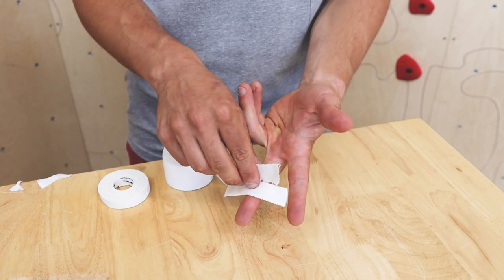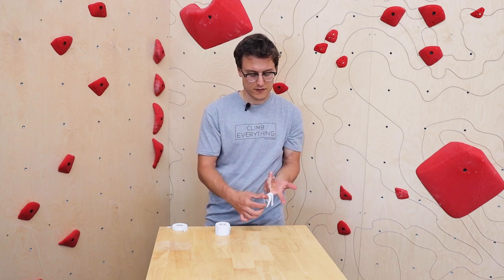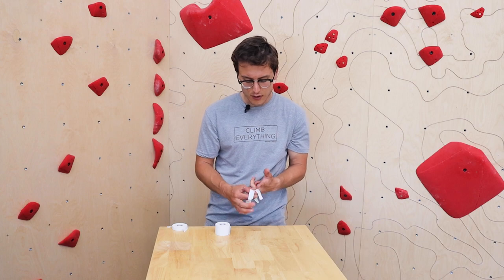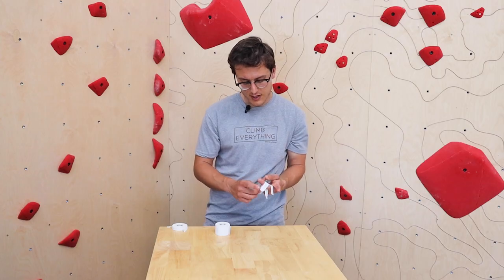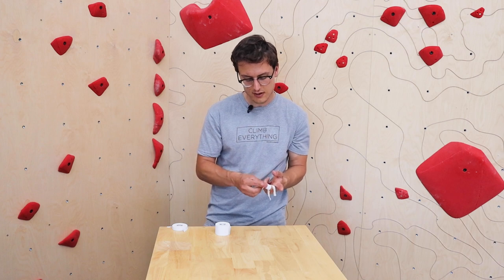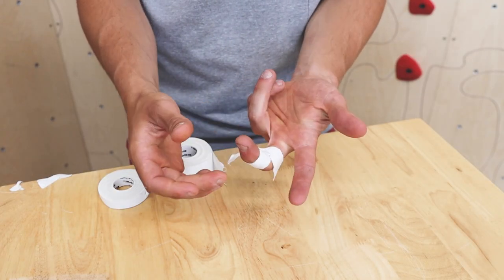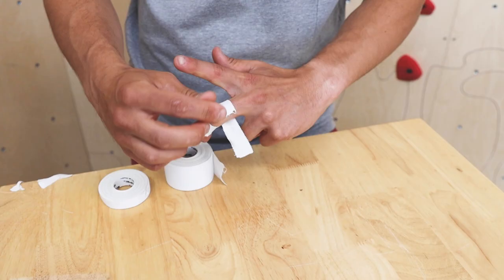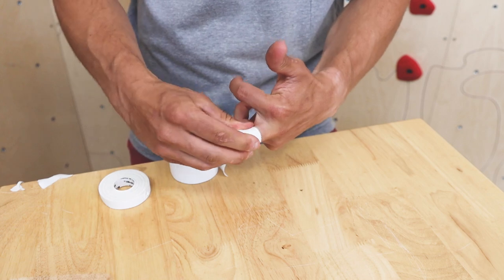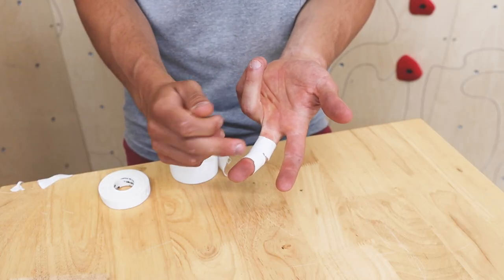I'm going to lay the H right where I want to protect, sticky side down, and really make sure it's stuck to my finger. Then I'll bend it at about a 30 to 45 degree angle and start taping — from the top first, tape it in, make sure it's nice and tight and going to protect it. Get the other side nice and tight. Keep it bent because you want your finger in crimping position. Then do the bottom, splitting the knuckle so you can still see it in the middle. It's one continuous piece of tape that helps protect the tendon from pulley damage.